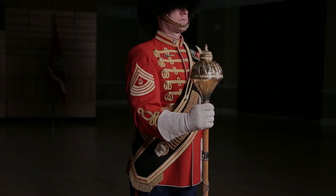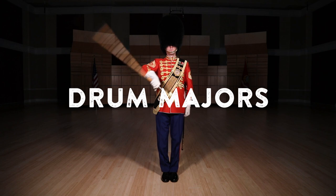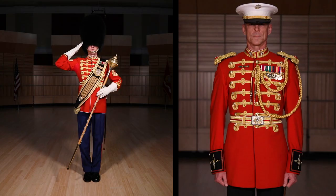Of all members in the President's Own, the drum major has the most elaborate uniform. Even though drum majors aren't officers in the Marine Band, their uniforms are closely related to the ones officers wear.